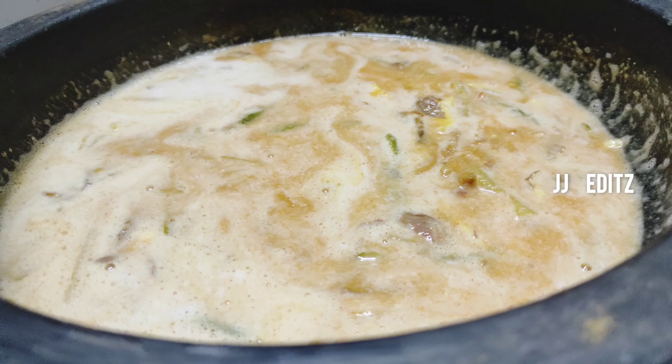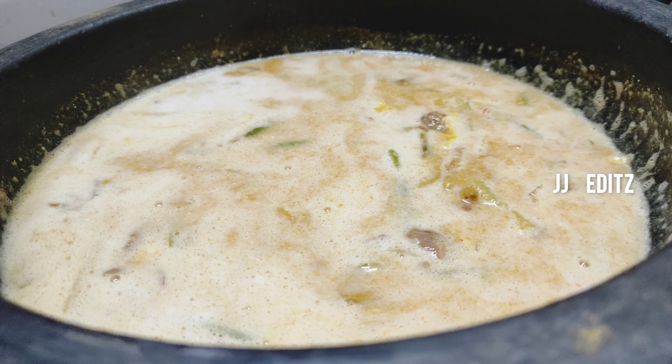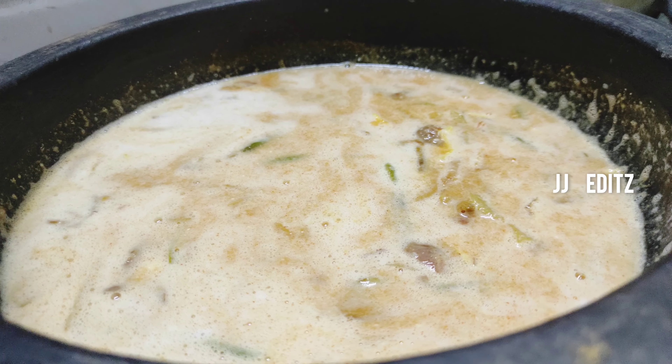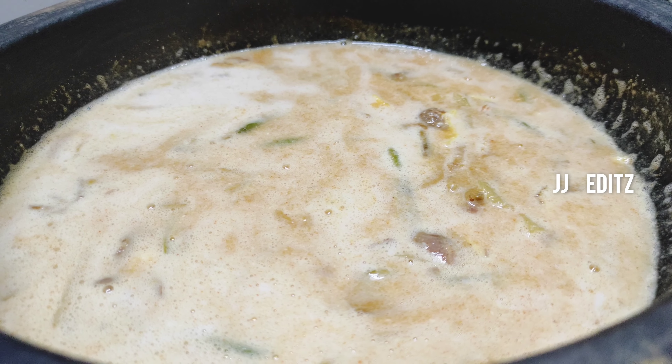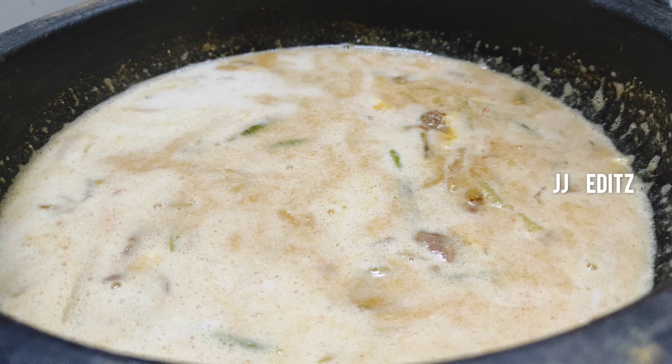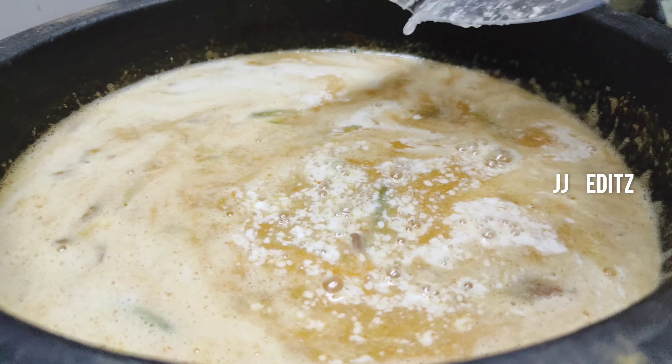I am ready for the fridge, because it is the rest of me. When I put it in the fridge, I will take the oven. Then let's fry. Take the moment and soak it in a little bit. Let's fry the oven.